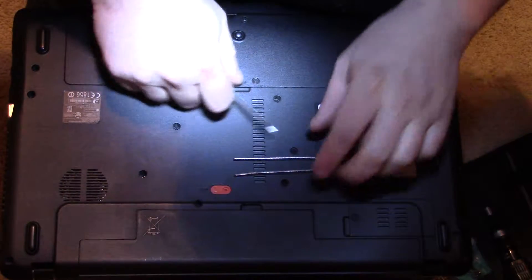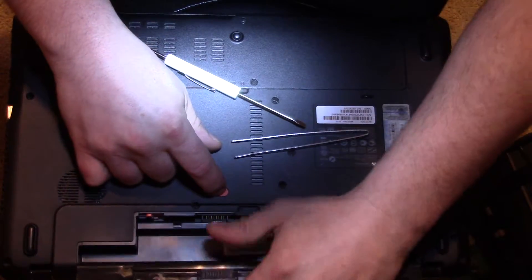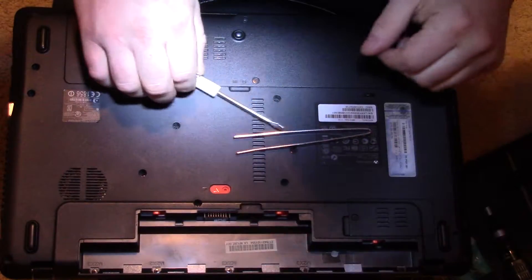First, before you do anything, you want to remove the battery. You want to have it turned off obviously, and remove your battery just as a precaution so it doesn't have any power going through it that you may short out.